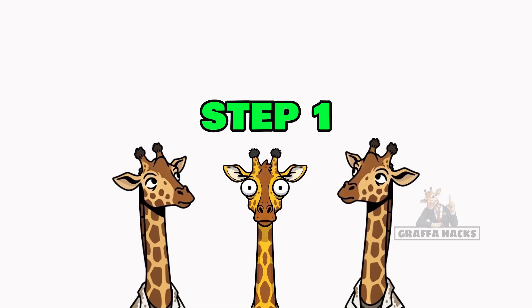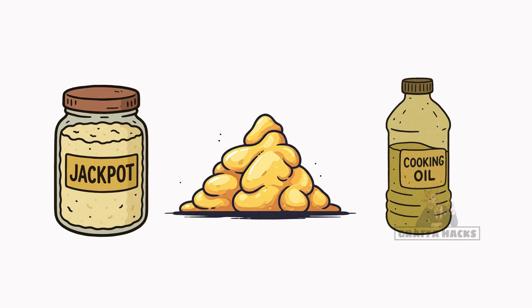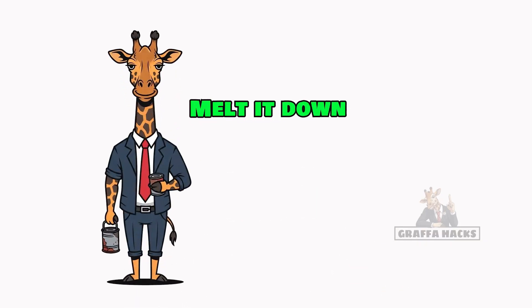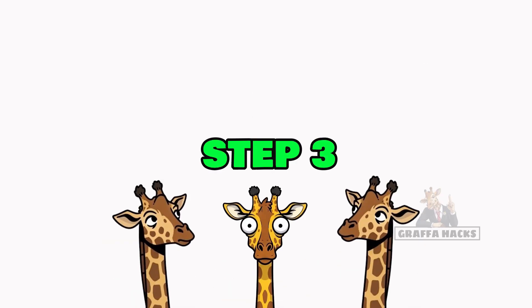Step 1: Find some fat. Animal fat, cooking oil, even that jar of bacon grease you swore you'd throw out. Jackpot! Step 2: Melt it down in any junk you've got — a rusty tin can, a hubcap, or the skull of your enemy.